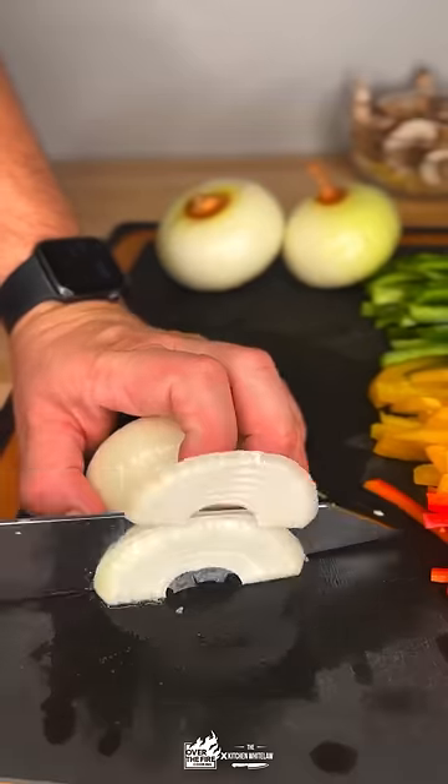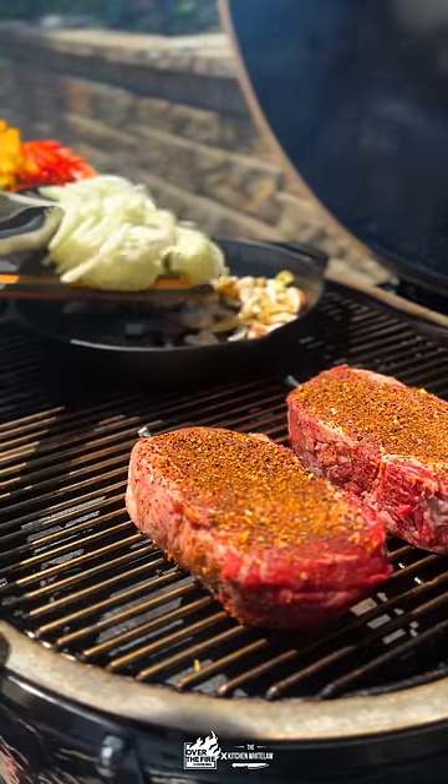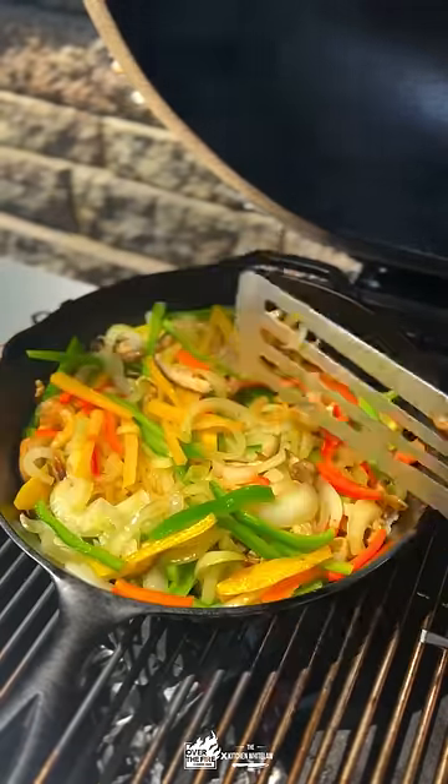Then we're going to chop our vegetables — peppers, onions, got our mushrooms ready to go. Season up our steaks, get it all onto the grill. Reverse sear those steaks and sauté up those vegetables all at the same time.